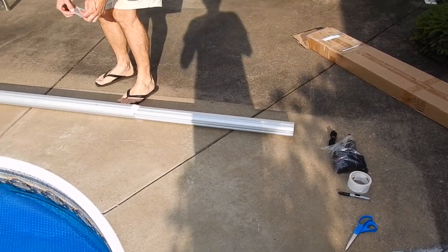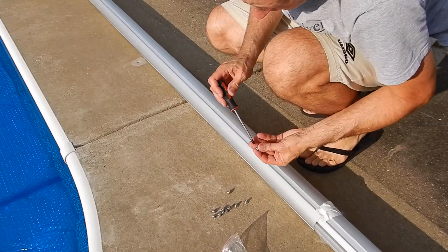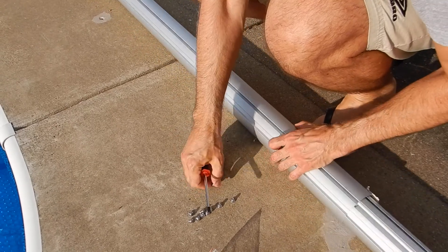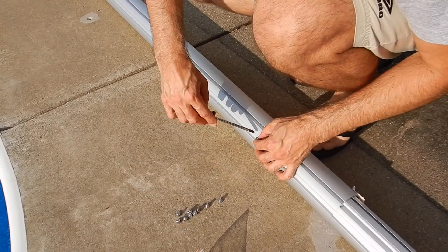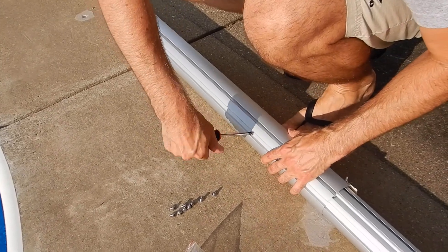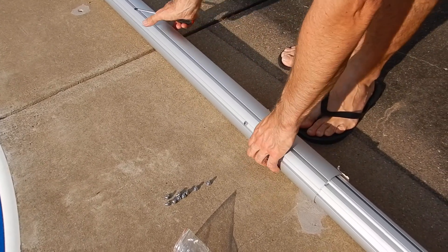We can attach the tube segments together with the supplied screws using a Phillips screwdriver. Use three screws at each junction, and there are four junctions total.